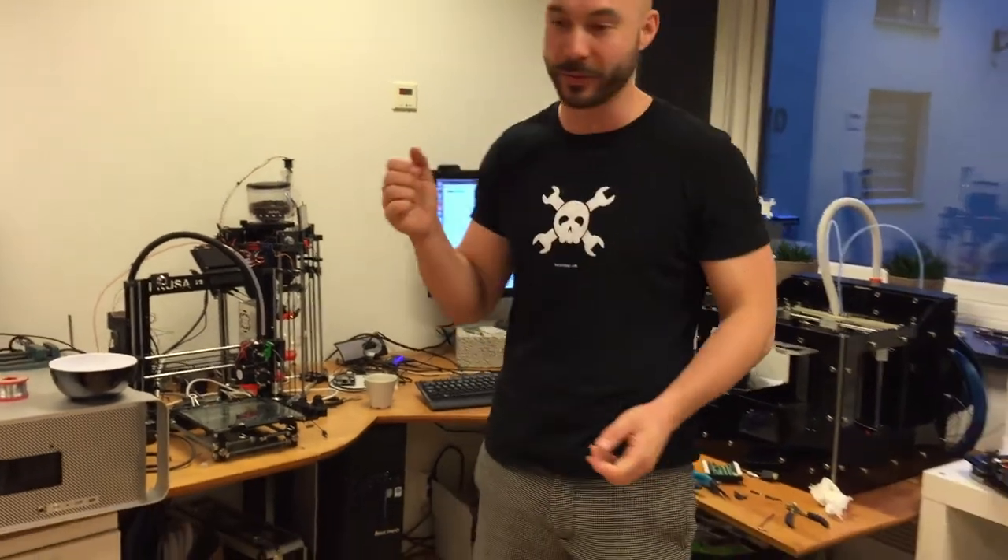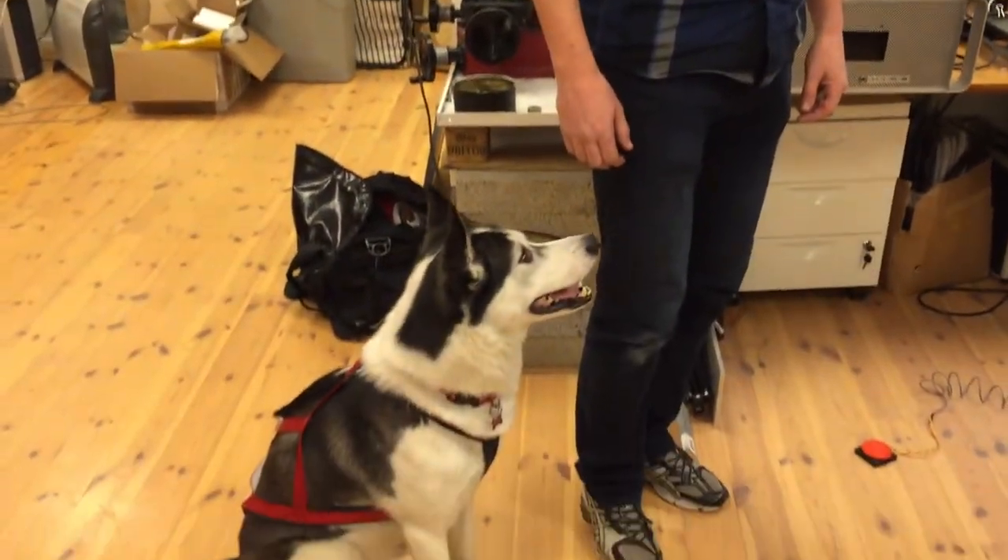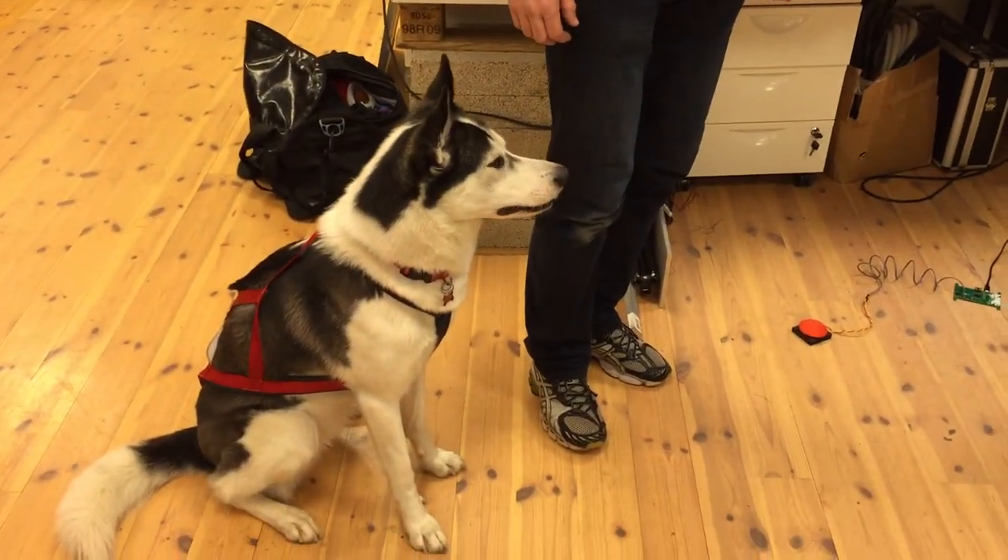And then we'll pop some champagne and whatnot. We've also trained this dog — we programmed this dog to hit that button when we say 'launch.'